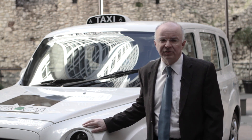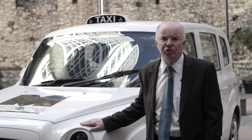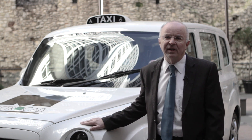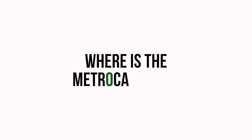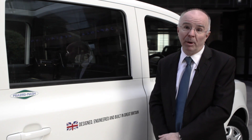We are here at the City Grange Hotel in the heart of London, and I'd like to take you around the new Range Extended Electric Metro Cab Taxi. It's designed, engineered and built in Great Britain.